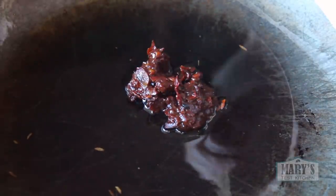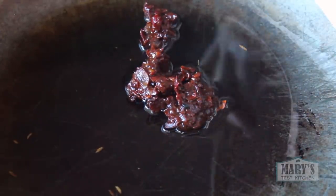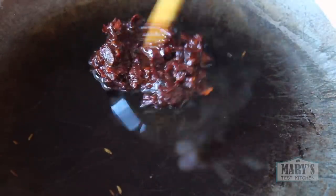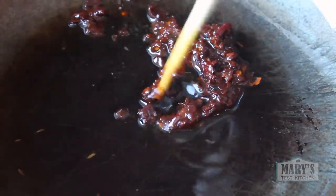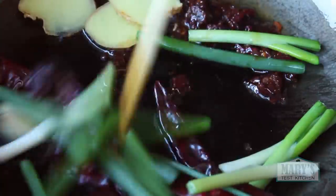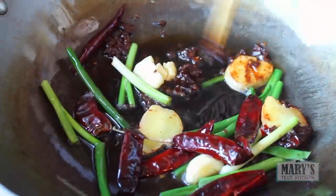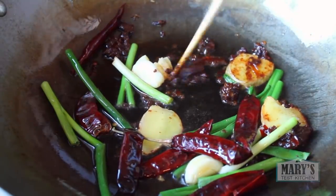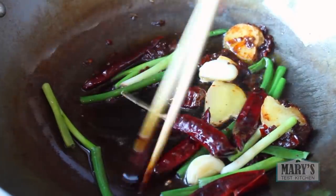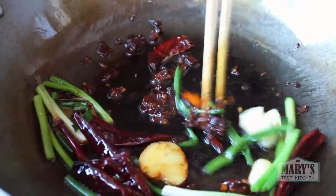Add in the fermented chili bean paste, turn up the heat a smidge towards medium, and let it fry for about 15 seconds until it gets fragrant. Then add the whole dried chilies, green onions, mashed garlic, and ginger. The dish won't be very spicy as is, but you can cut into one or more of the chilies if you want to turn up the heat. Stir fry for 3 to 5 minutes for the flavours to infuse, but don't let the chilies burn.